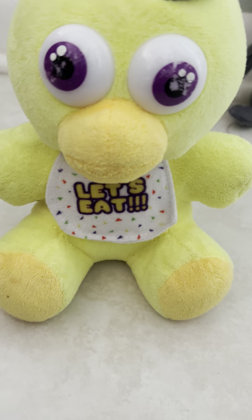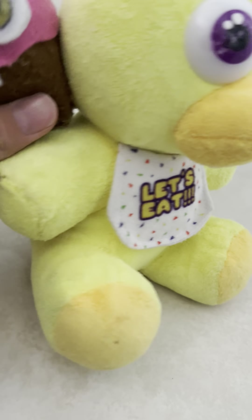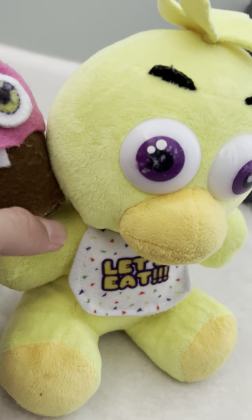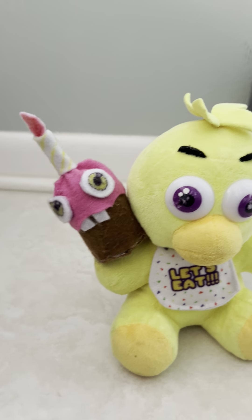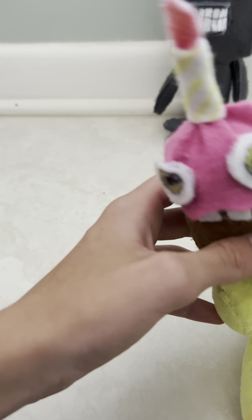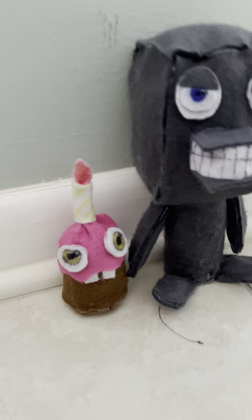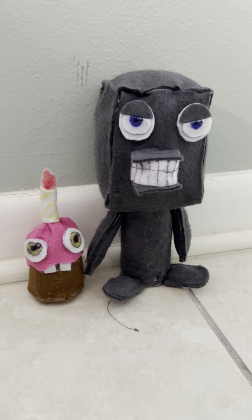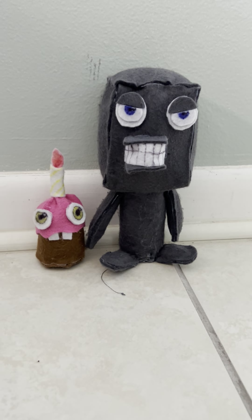I put a magnet inside Chica and inside Karl, so you can put them together — that's pretty cool. That's pretty much all you can do with these guys; they're just generic FNAF one plushies. Alright, we'll see you next time, bye!